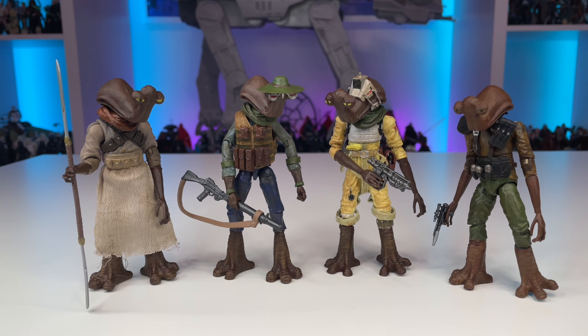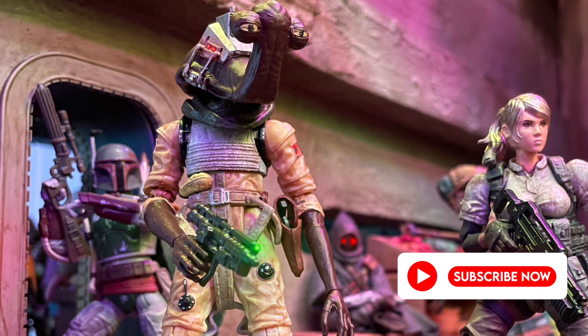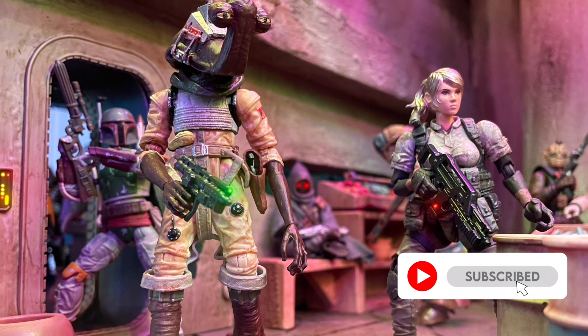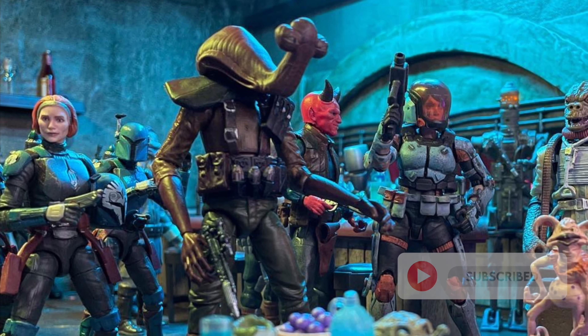Hello YouTube and fellow Star Wars collectors! On this episode of Toys Are The Way we'll be taking a look at all my Arthurian Hammerhead customs. If you're new to the channel or a fan of Star Wars collecting, be sure to smash a like on this video, remember to subscribe, and make sure to ring that bell to stay notified.